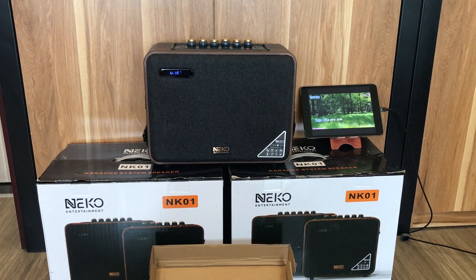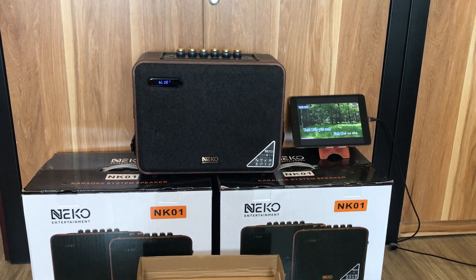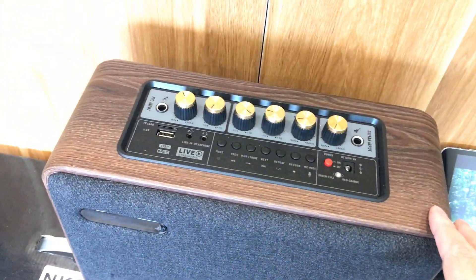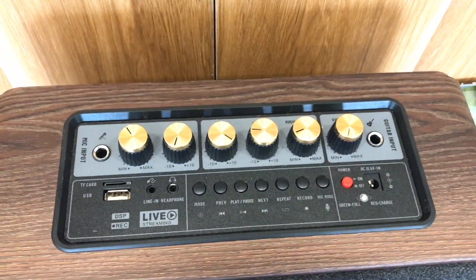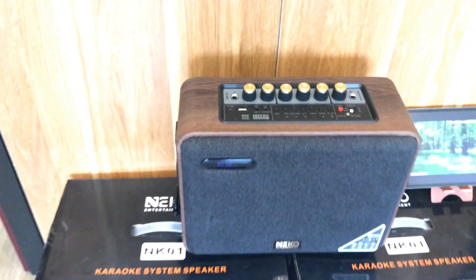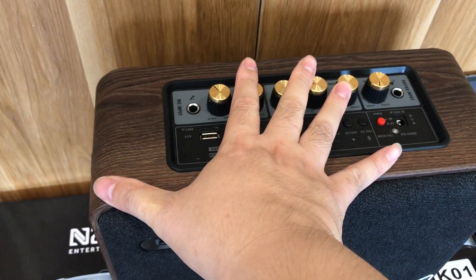Con này chúng ta xách đi xách lại rất tiện, có thể mang đi chỗ này chỗ kia. Nó rất gọn, có quai xách và cả đai sạc đây luôn. Toàn bộ vỏ này được ốp, có núm chỉnh, bây giờ chúng ta sơ lược về con này nhé.